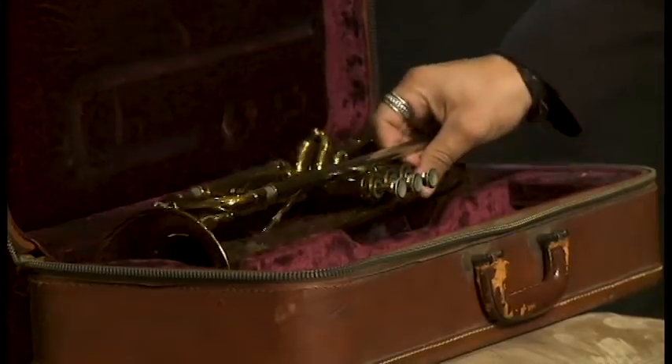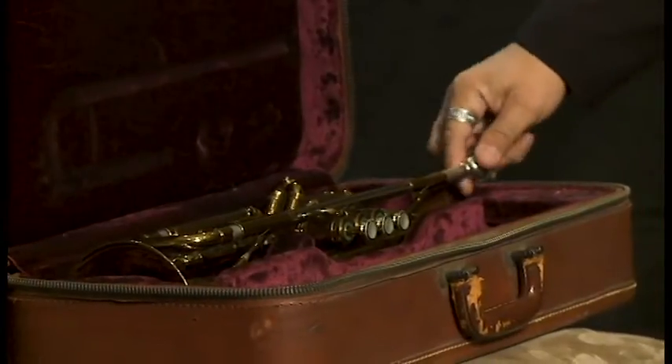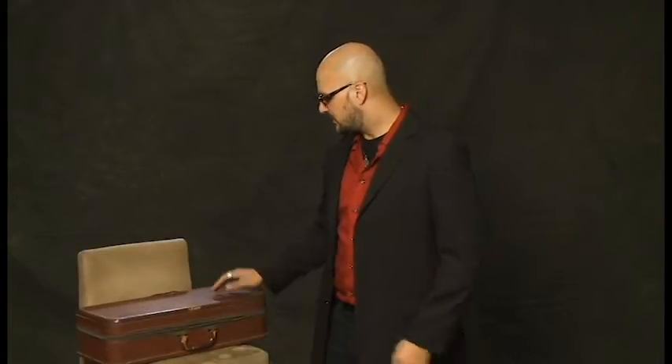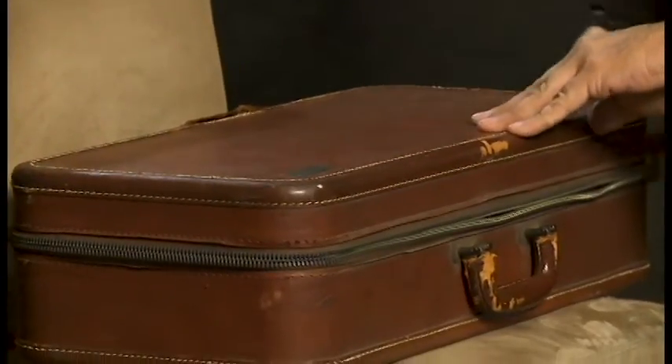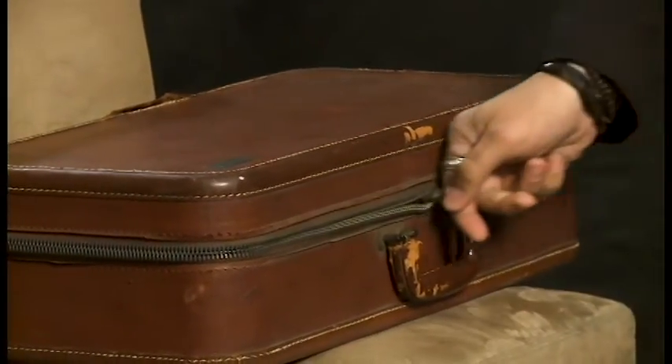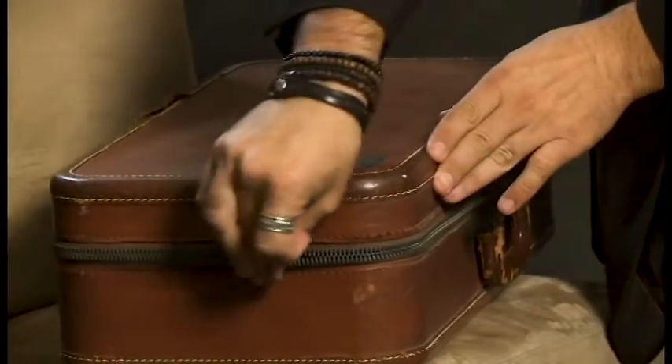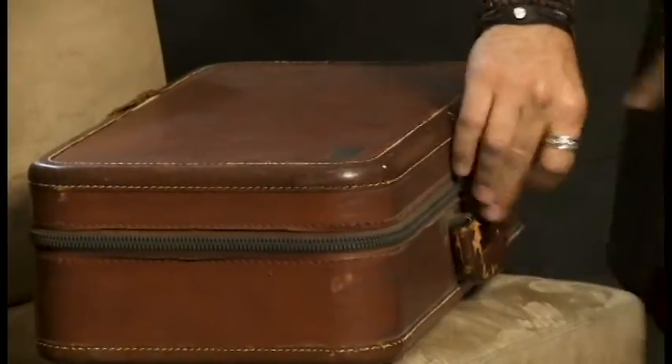So you want to put your trumpet in the case, take your mouthpiece, put it in the mouthpiece slot, close the case, and make sure you either zip up or latch your trumpet case all the way. Because if we pick up the case and it's not latched, your trumpet falls out and then it gets damaged.